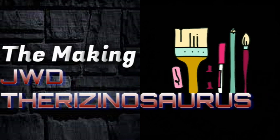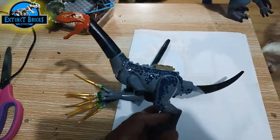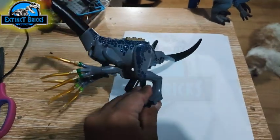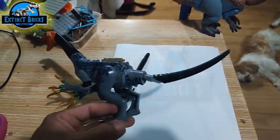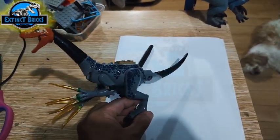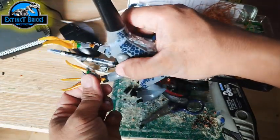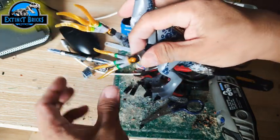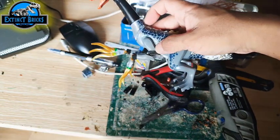Moving along with the making of our Jurassic World Dominion Therizinosaurus. We have our Therizinosaurus here that is already kitbashed. I have widened the body because the Baryonyx body is quite thin. I made some adjustments in terms of articulation on the arms and made the tail a little bit longer. I also wanted to have more articulation on the hands, so the wrists are now ball socket joints and the claws are actually removable, each one of them.